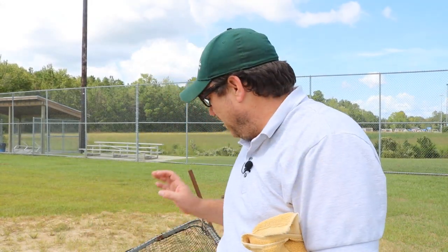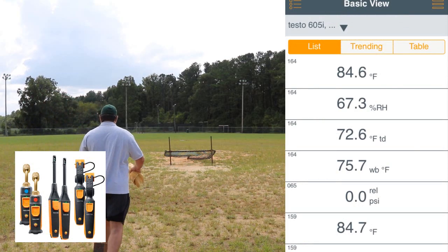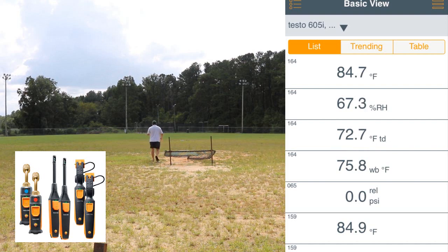I'm about to fire up the Testo app. I have the Testos right here at where home plate would be. We're going to march out into the field and see how far we can go, and I'm going to run the app alongside so we can see them as I walk. One of the things I wanted to do was take it out here where there's no obstructions, no interfering signals — basically the best place to do an open-air test.